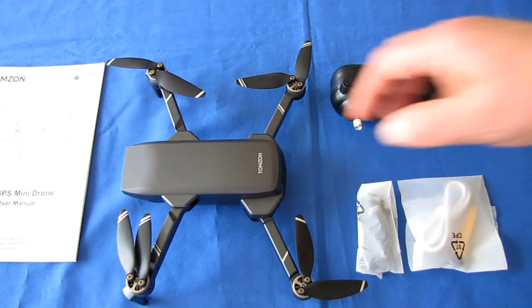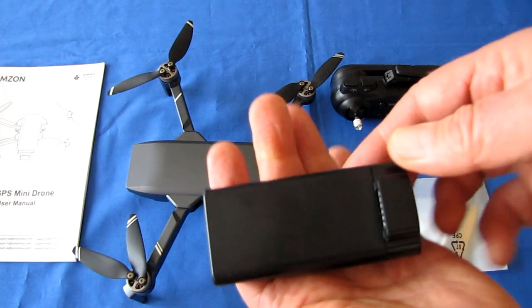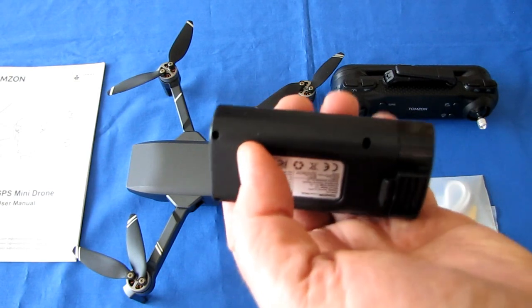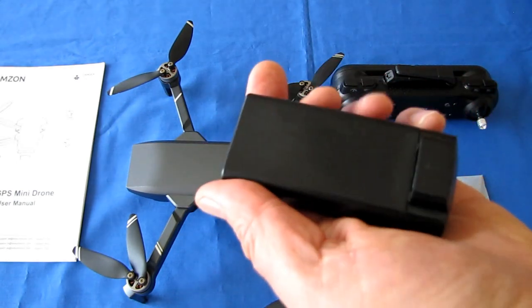It has a rather large 7.4-volt, 2200 milliampere-hour battery for this little drone, providing up to 27 minutes of flight time. I just flew it today and it was pretty darn long, so that might actually be right — we'll confirm when I calculate the time in the final edit.